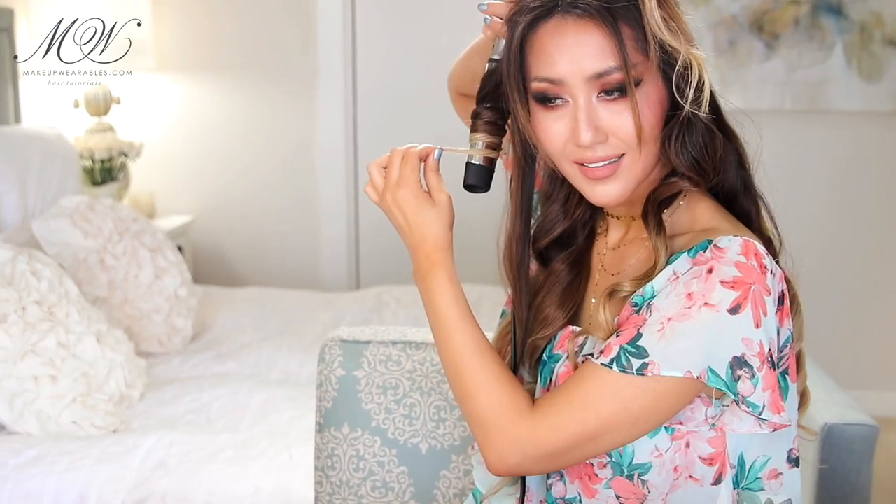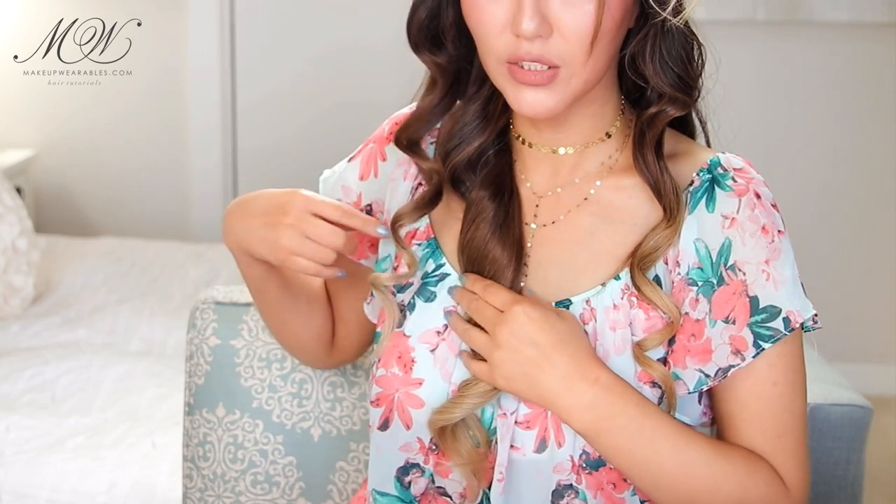I'm going to do the same on this side as well. Hold it for about 10 seconds. You can compare the vintage waves versus the beach waves — vintage and beach side by side.